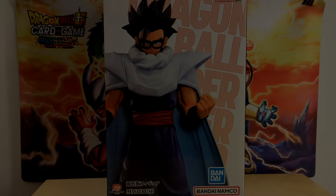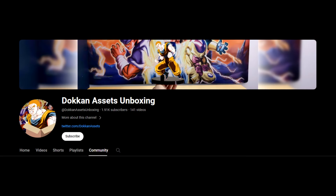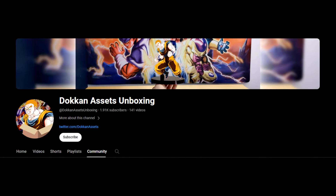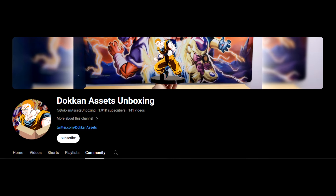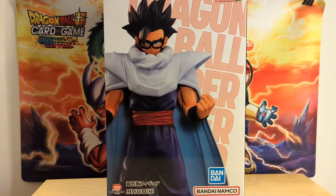Hello everybody, Dokkana Sets here. Today we are back with another Dragon Ball figure unboxing video. I know it has been a little while — I'm actually going to make a community post regarding the updates and next steps for this channel, so definitely keep an eye out for that. I am very excited to hop back into it for today, and what a fantastic figure to look at for the first figure of the year.